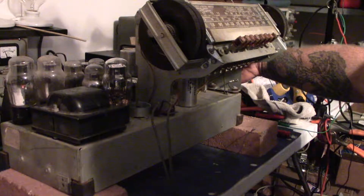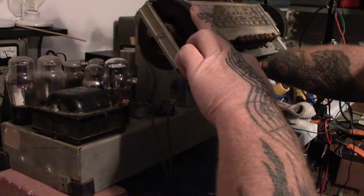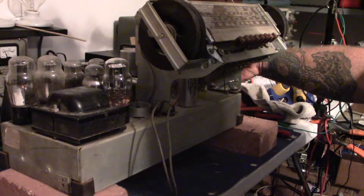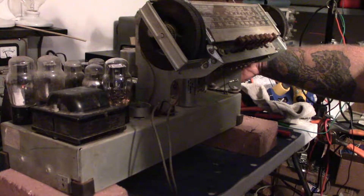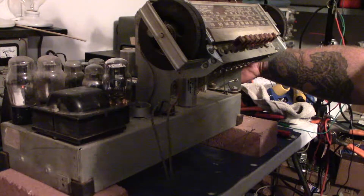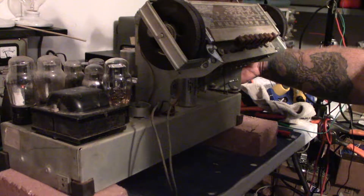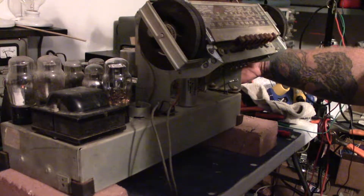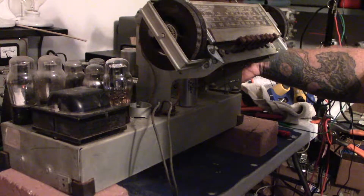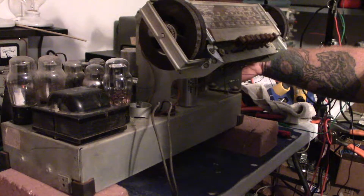It doesn't sound like the tone part of the volume control is working very well — it's working, but it's pretty iffy. The volume itself is working alright. I'm still twisting the tuning gang to see if we can pick up anything. That's as far as it'll go to the right, and it's not at the end of the band, so I must have a problem there.